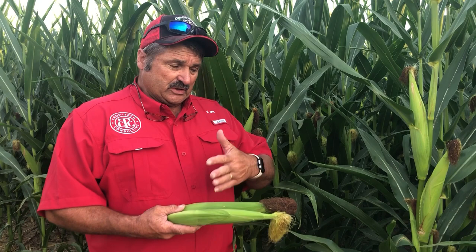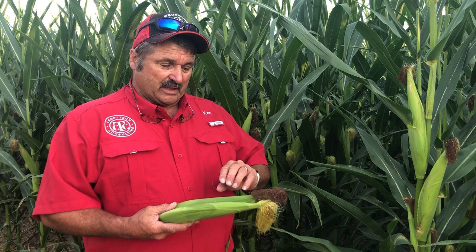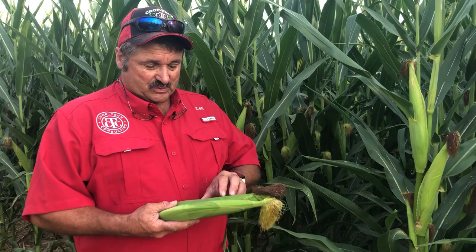And that's taking that planter pass you're making anyway, so we're not adding an extra pass to this situation. We're going to take that planter pass and spend some time and money on putting fertility in the furrow — in this case through the furrow jet and the wings as well. And then we're also going 2x2 with some nitrogen.